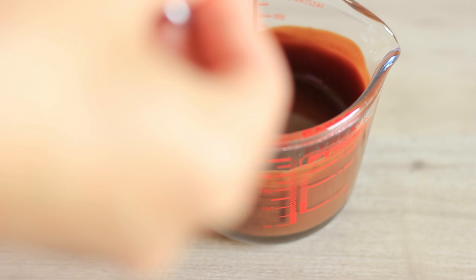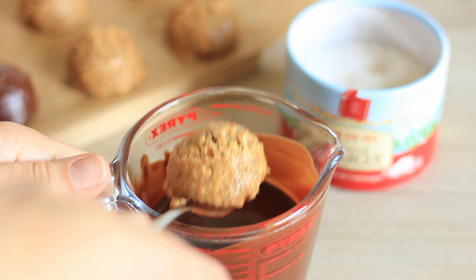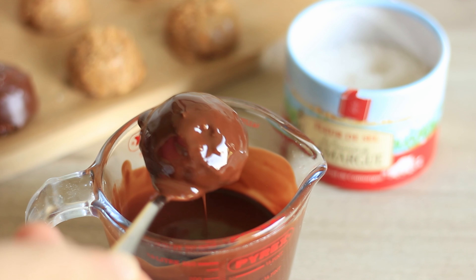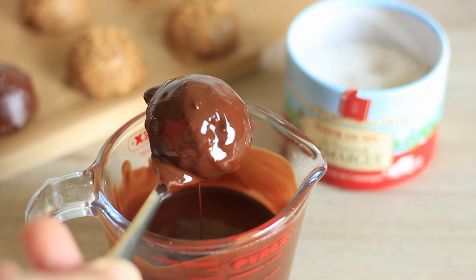Once all of your chocolate is nicely melted you can start coating the peanut butter balls. I'm doing that using a fork, and then I'm also using another fork to assist me while placing the coated peanut butter balls back on the parchment paper.